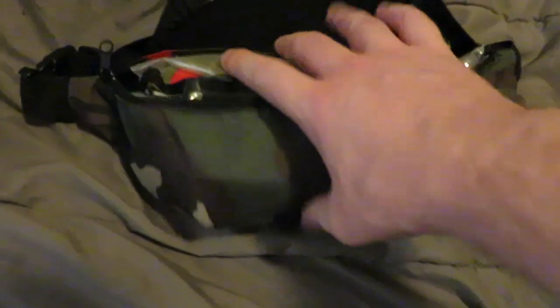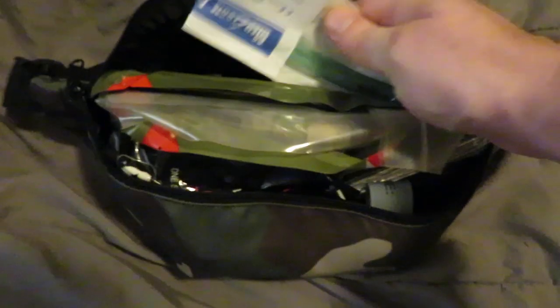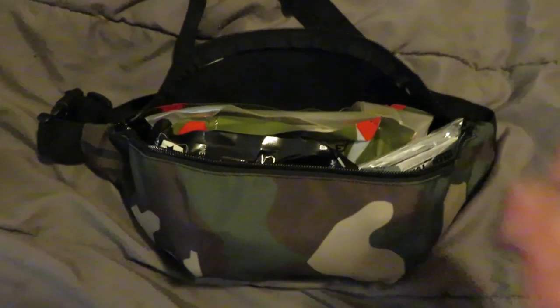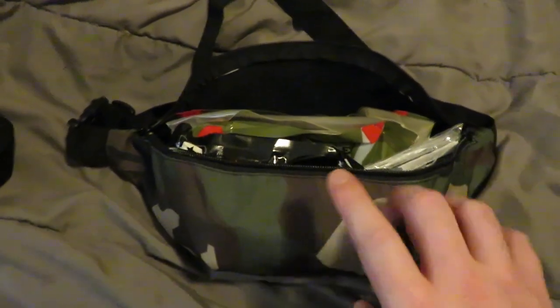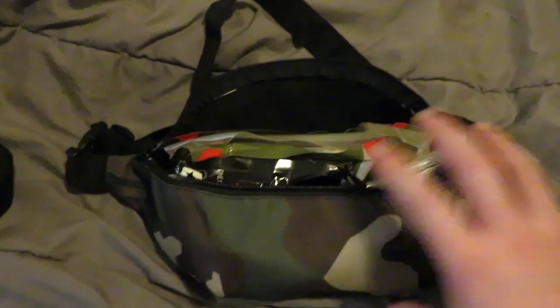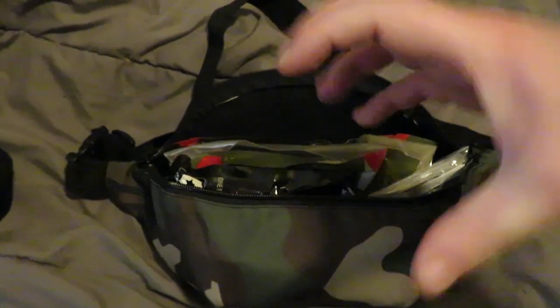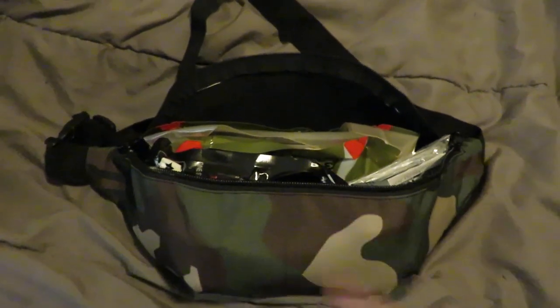There's a smaller pouch on the inside where you can put batteries or whatever. Then you have the big main compartment — it will fit your nods. I've got an NPA, nasopharyngeal, in here too. It will fit a PVS-14 and those kinds of things. Some of your smaller nods — obviously something like a double goggle unit probably won't fit too well, but your standard monoculars and smaller collapsible or folding modular units will actually fit in here.